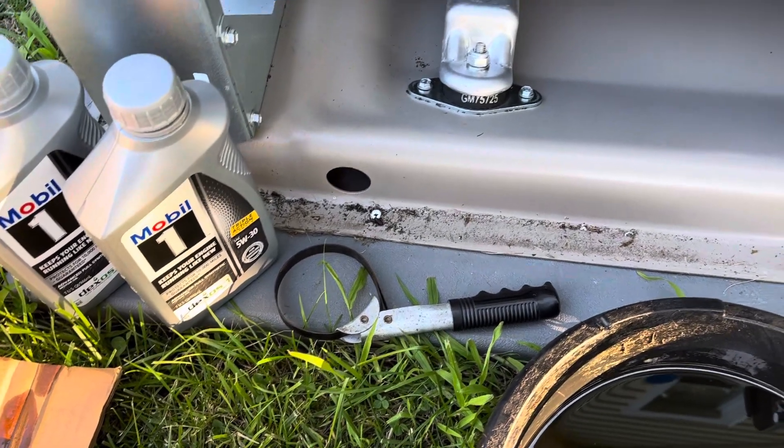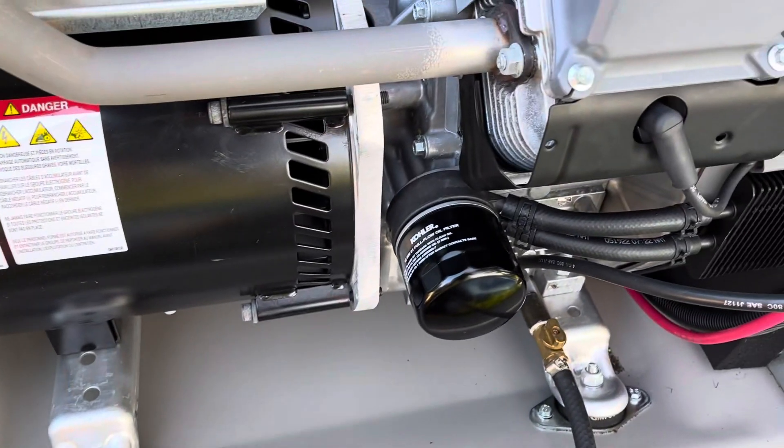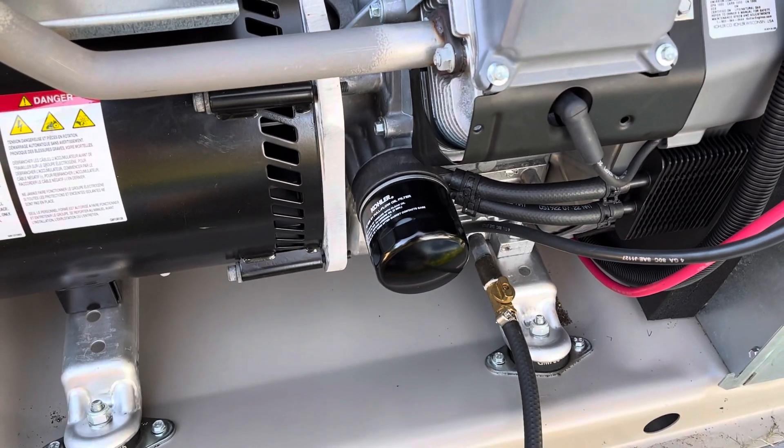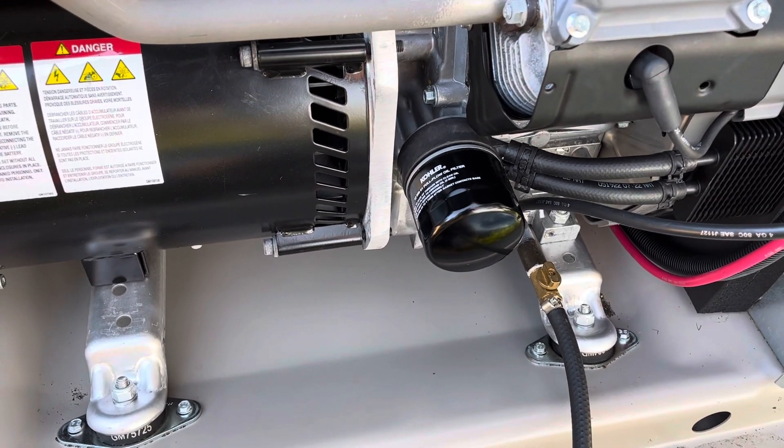The old filter actually wasn't on that tight, so I had a couple of drops of oil leaking under it. I tightened the new one up a little bit more when I put it on.